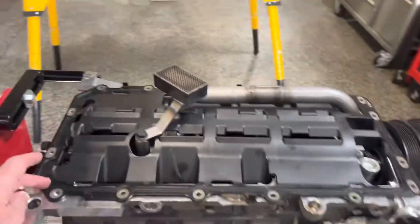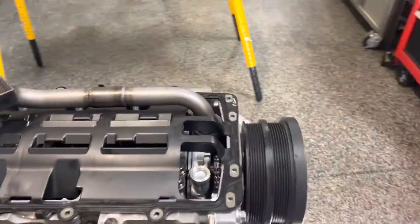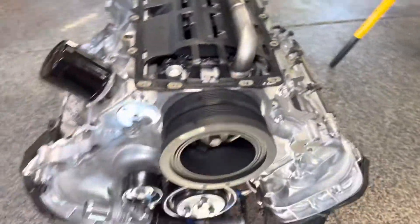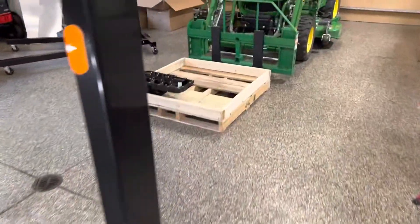The problem is, I need to put a little gasket sealer on each corner according to the instructions, and I don't have any. So I'm going to run to AutoZone.